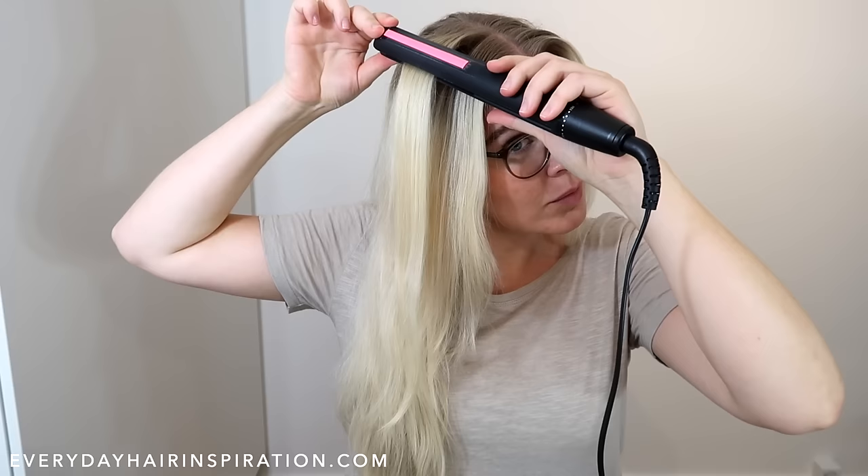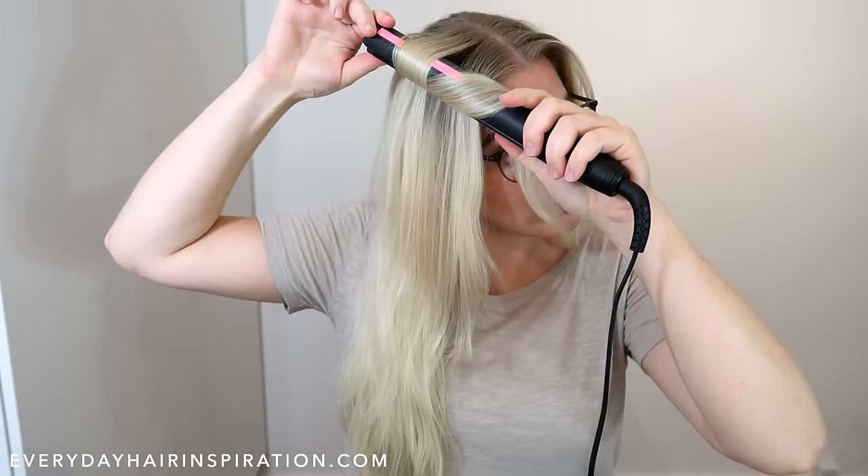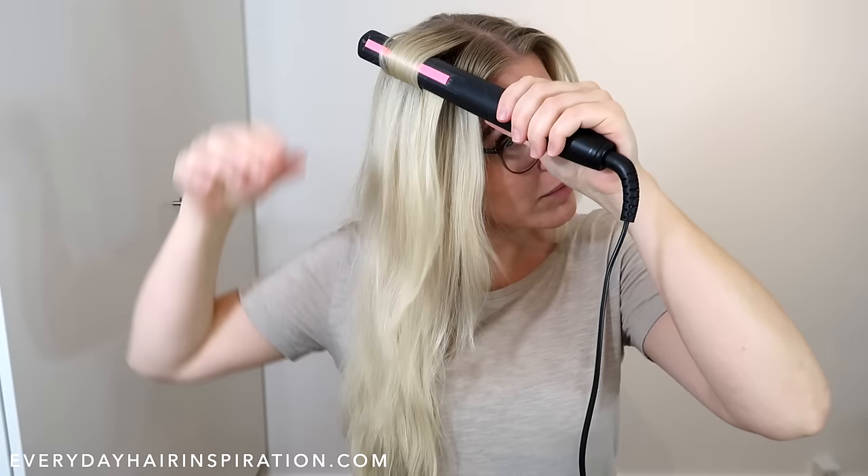Now you have to twist the straightener one full time around. Twist it downwards, then reposition your hands and keep twisting and moving your hands until it has come one full time around. Then take the end of the hair and pull it out to the front.